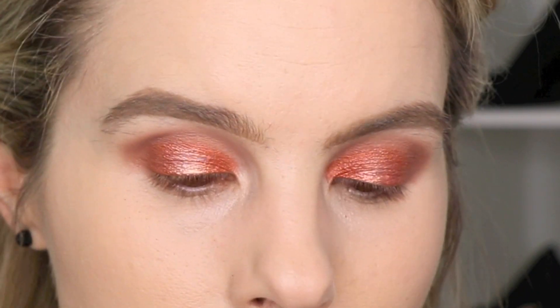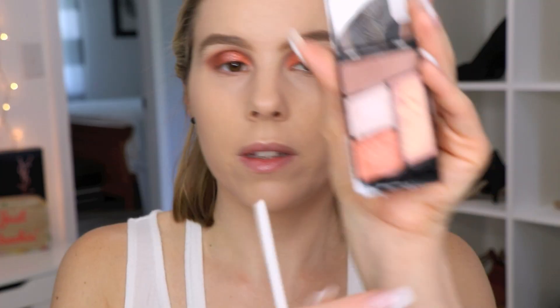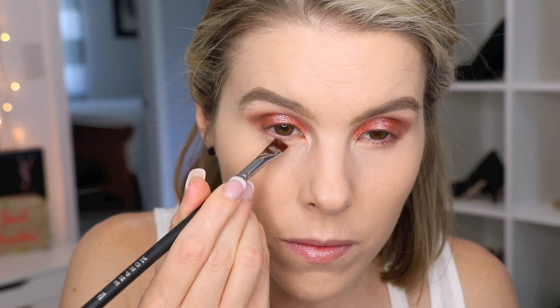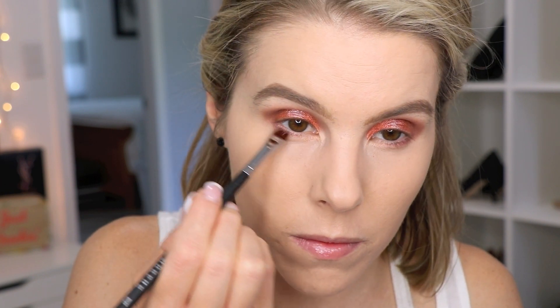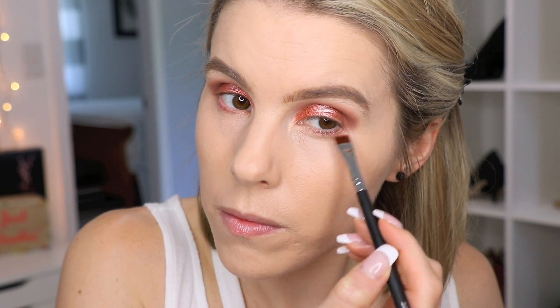It might be better just to use your finger. I'm going to go in with some more of this shade, going in with my Morphe M432. Just smudging that in. I might mist this brush with some MAC Fix Plus to see if I can get it to stand out a little bit. And then I'm just going to go in with that Brow Bone shade and I'm going to pop that in the inner corner of my eye.